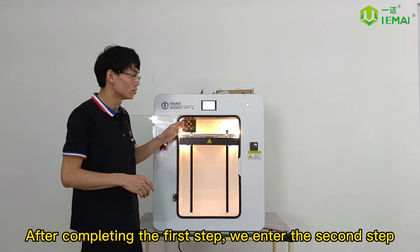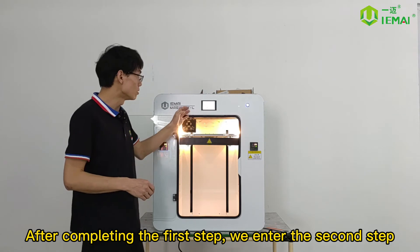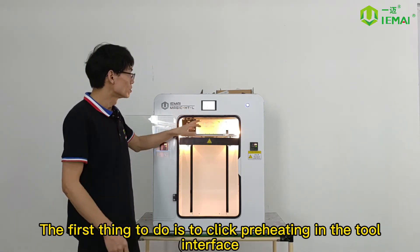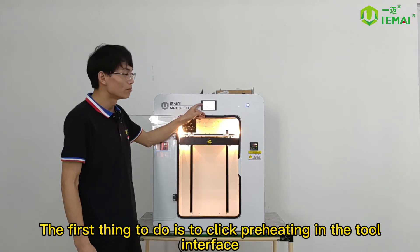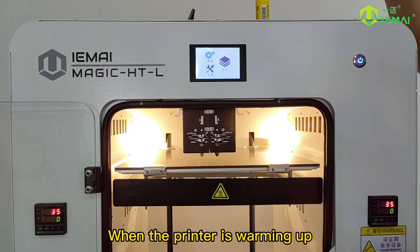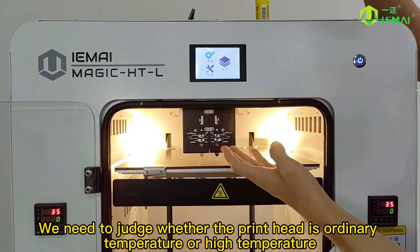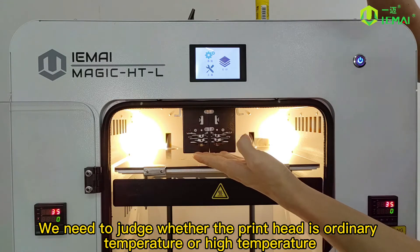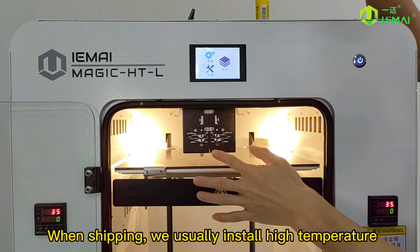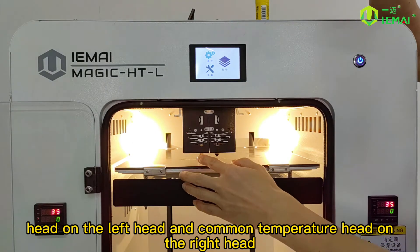After completing the first step, we enter the second step: loading and unloading the filament. The first thing to do is to click preheating in the tool interface. When the printer is warming up, we need to judge whether the print head is ordinary temperature or high temperature. We usually install the high temperature head on the left and the common temperature head on the right.